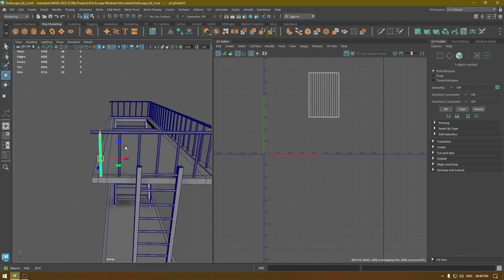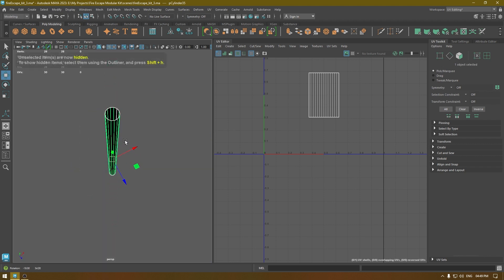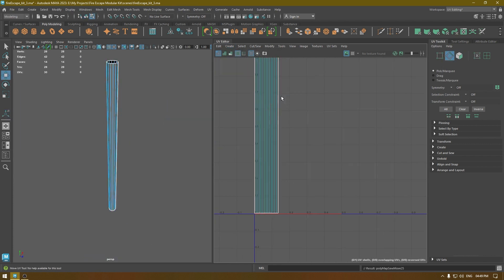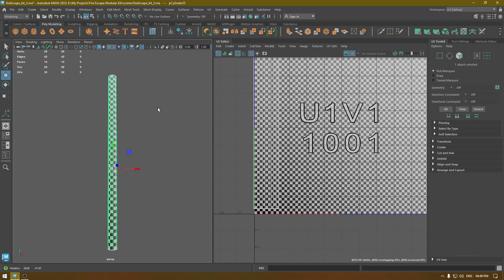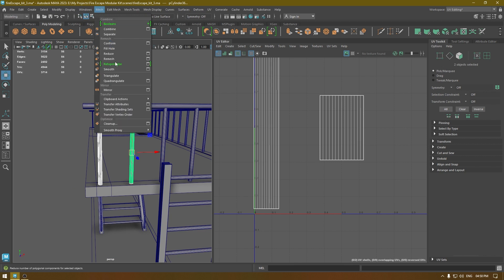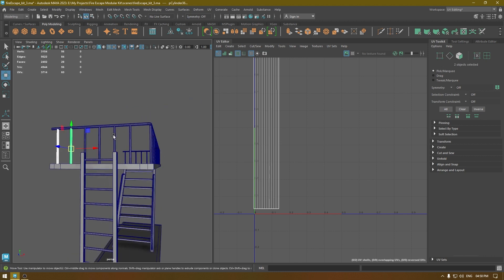As for these railing bars, they are all identical, so I'm going to unwrap only one and then transfer the UVs to all the others. Check it — we don't have faces on the top or the bottom, so go to Create Automatic, move and sew the edges, unfold, and turn on checkers to verify. If it looks fine, leave it as is. Select the identical meshes, go to Mesh Transfer Attribute, change the attribute settings to Component, transfer — and that's how you transfer UVs, which saves you a lot of time.